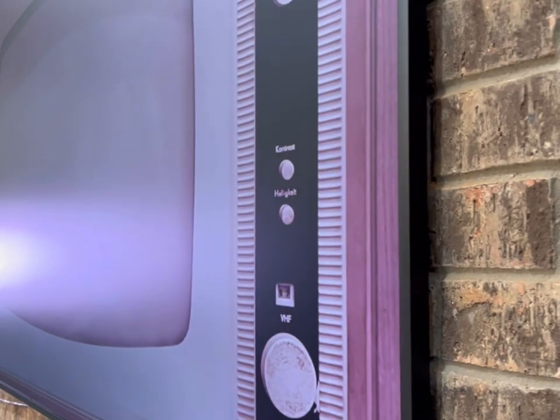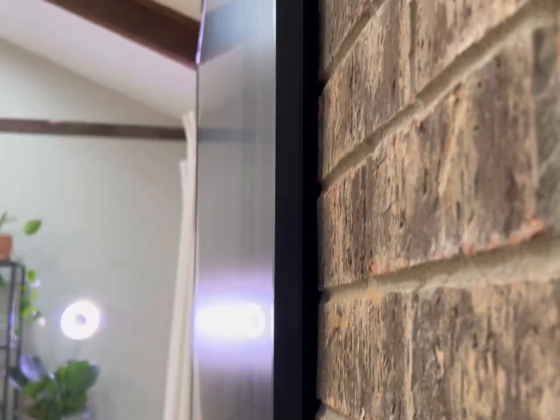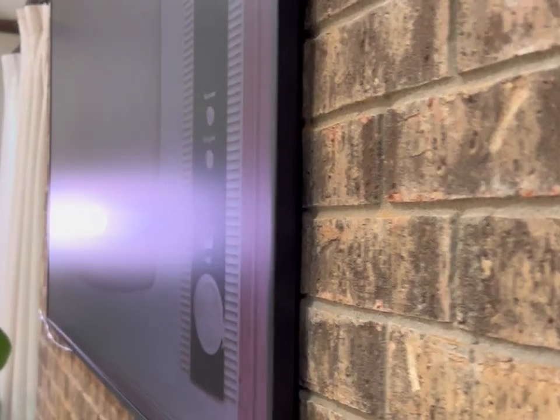We had ours installed by a professional since it was pretty heavy and awkwardly large, and we were hanging ours on brick. Thankfully, it did come with its own slim fit wall mount and all the hardware needed to install it.